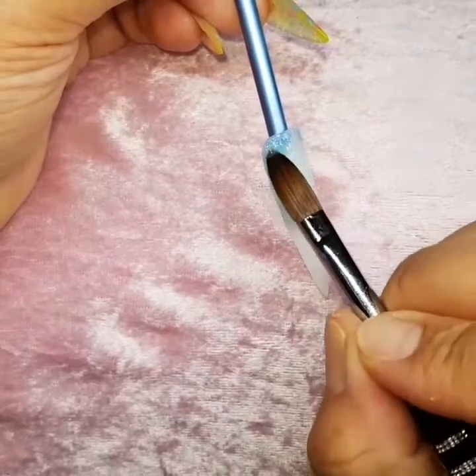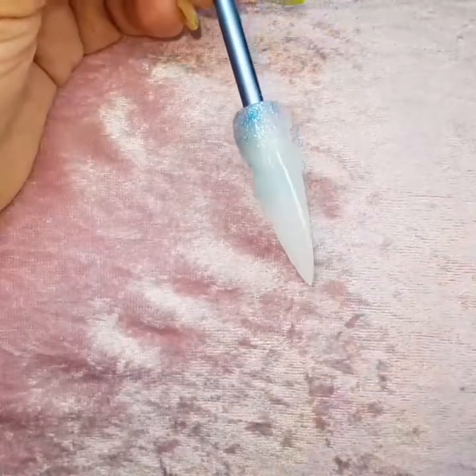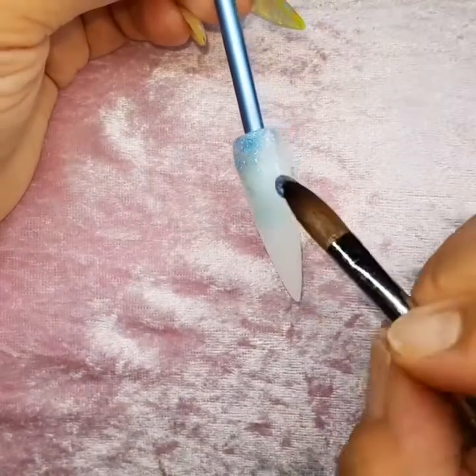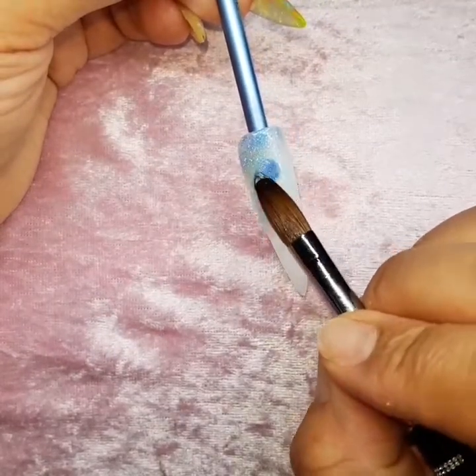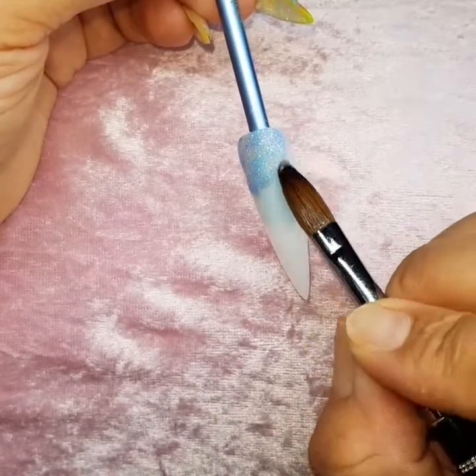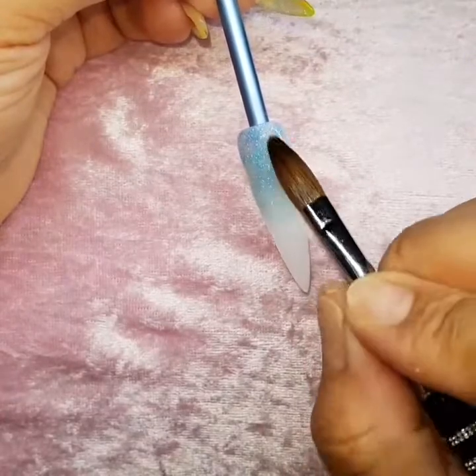I've gone in with clear acrylic, which is Alaska, and I've dipped into the Blake glitter and I'm just literally painting it on the nails very, very thin, and then just fading it down the nail.